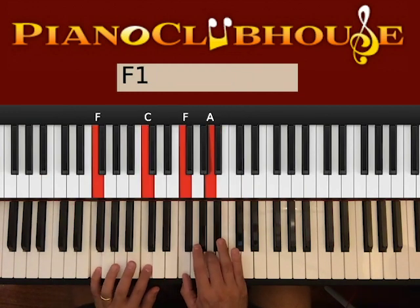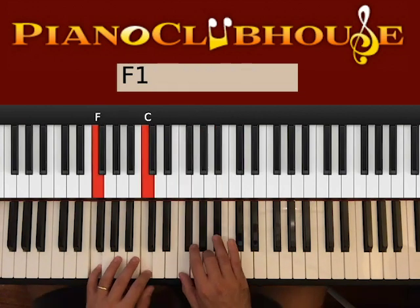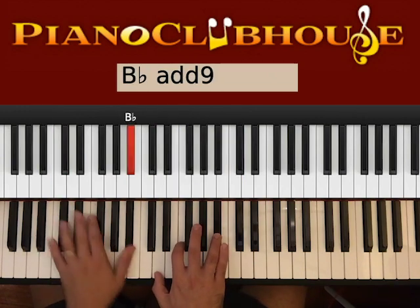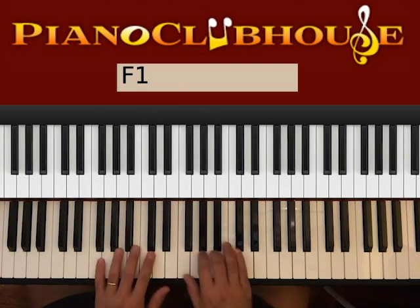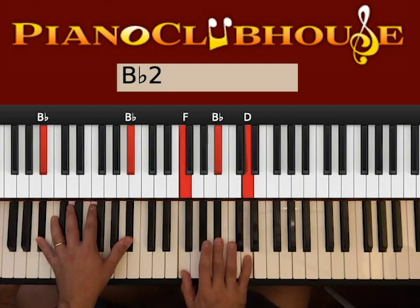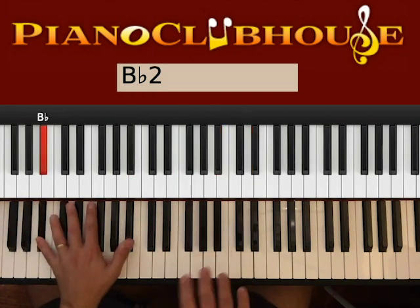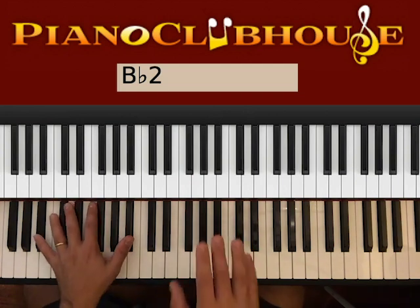And then we go F, and then we have C, and then we have B-flat and F. This is the first half of the chorus. We have two B-flats on the left, right hand is F, B-flat, D. Go ahead and hit the bass with the right hand — it's the same idea again, starting with the bass and the right hand, moving the right hand up and down.